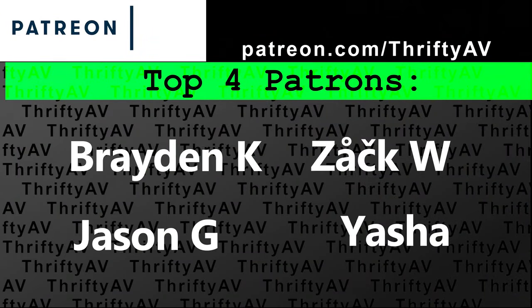If you enjoyed this video, smash that like button. Thank you to my patrons for supporting this channel, and thank you to Vigu for sending over the VM50. Stay thrifty, everyone.